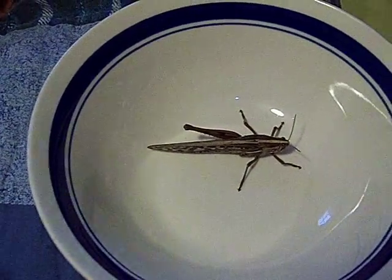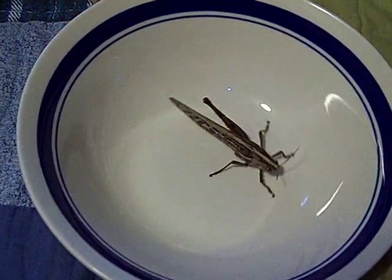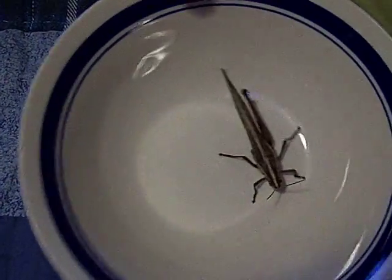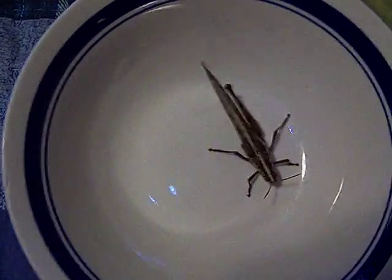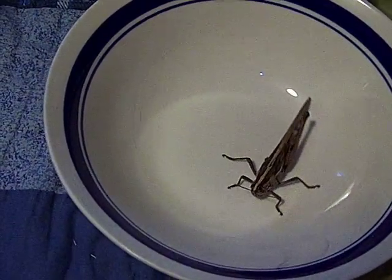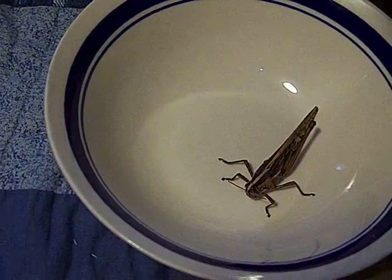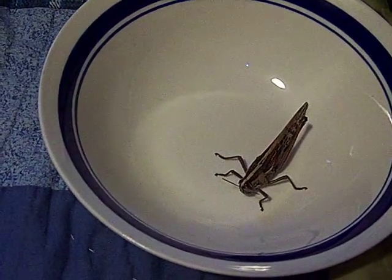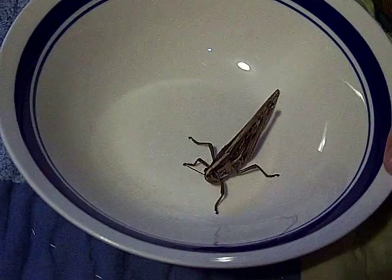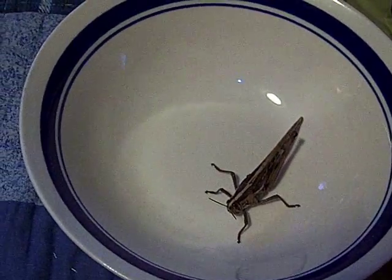This is a grasshopper. I hope my viewers reach a thousand on this. Its legs are moving but it only has five legs — insects have six, but this one has five.